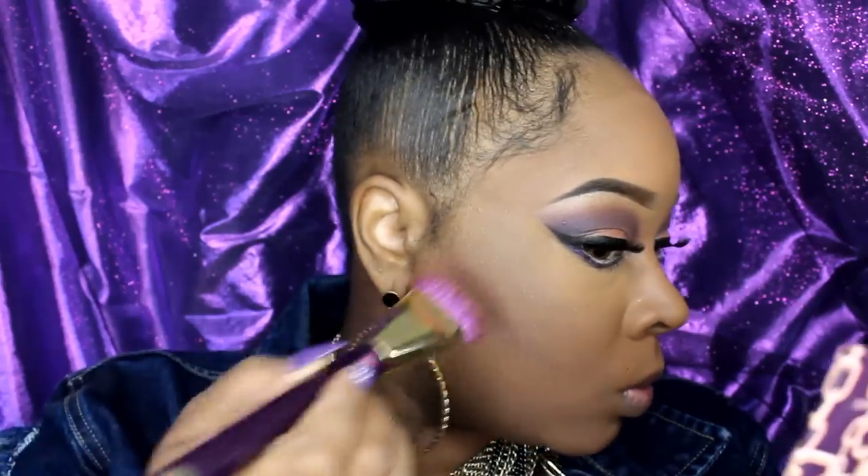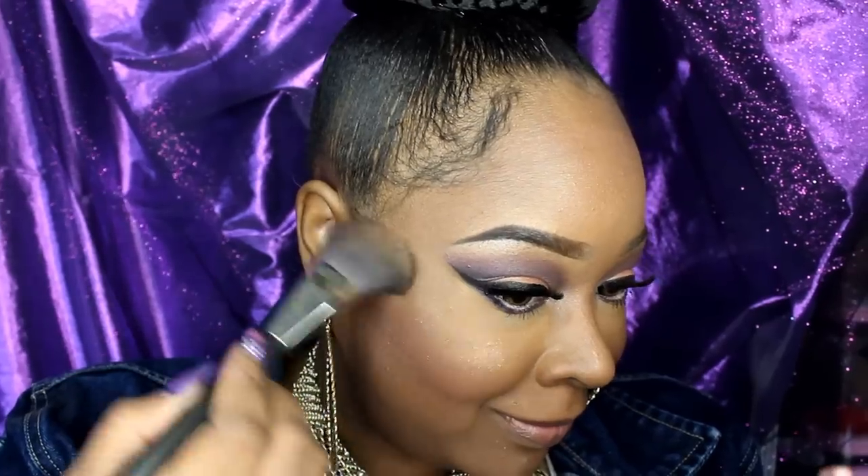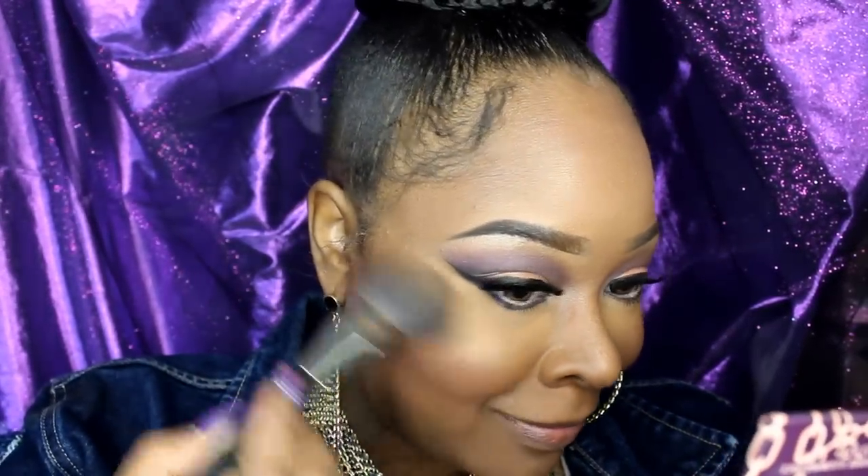I'm going to take the two browns in the palette and contour. I'm going to chisel first and then take a fluffier brush and work it in to bronze my face a little bit more. I added a blush and now I'm going to go in with that gold color in the palette and highlight with it.